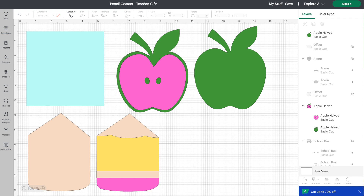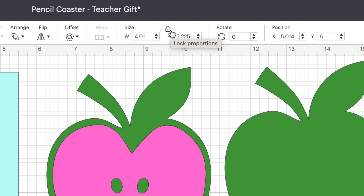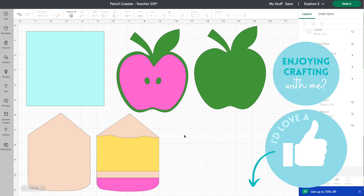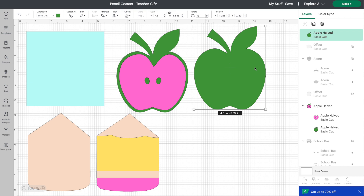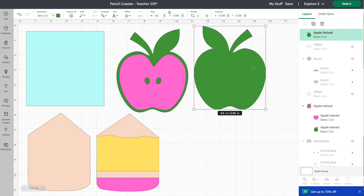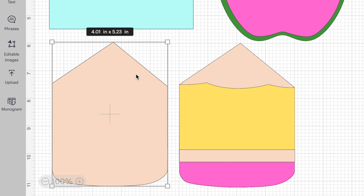We're going to do apples and pencils. For the pencil I struggled finding one that was short and squat, so I used the features within Cricut Design Space — I unlocked the little lock, changed the proportion, and relocked it for cutting. When cutting fabric for a mug rug with batting between your two elements, remember you'll need to duplicate the background element. You'll also need to mirror or flip it because you want to cut the fabric so it's back-facing. For the pencil it's symmetrical so we won't need to flip it, but we do need to duplicate it for the backer.